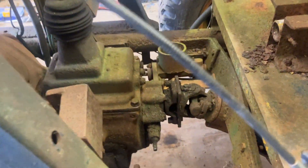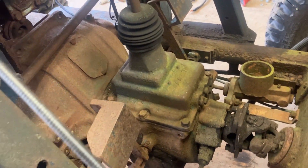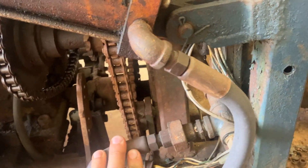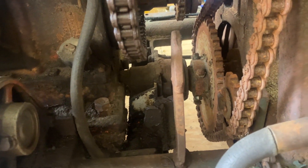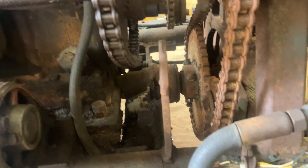I'm not sure what the transmission is or the rear end. The bell housing has the flywheel and clutch inside of it. And I'm not really sure what this pilot bearing is.